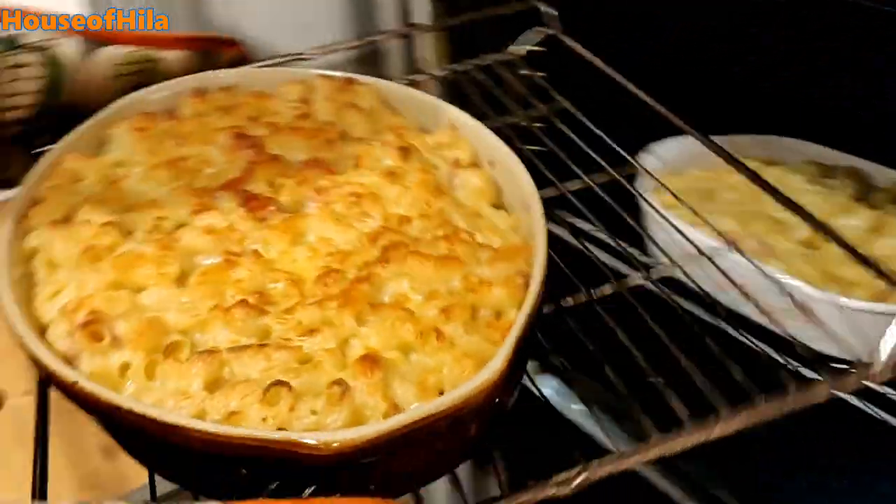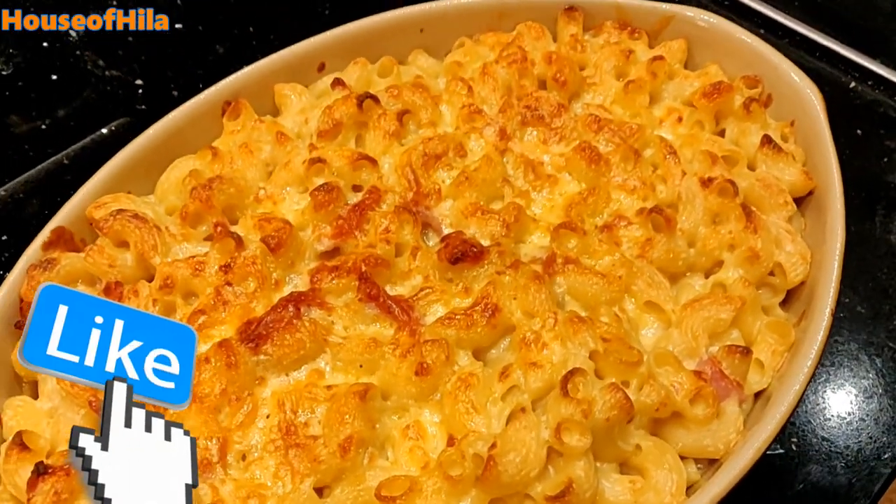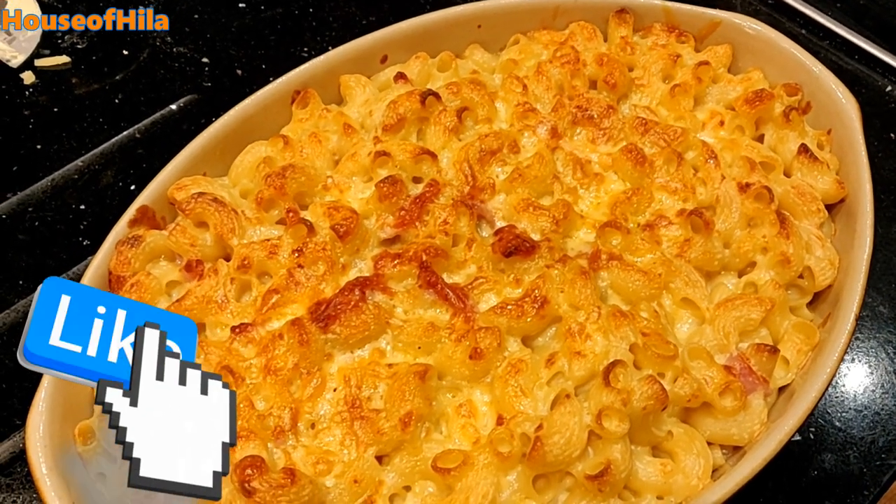Look at that crunchy top. And that's dinner tonight with some vegetables on the side.